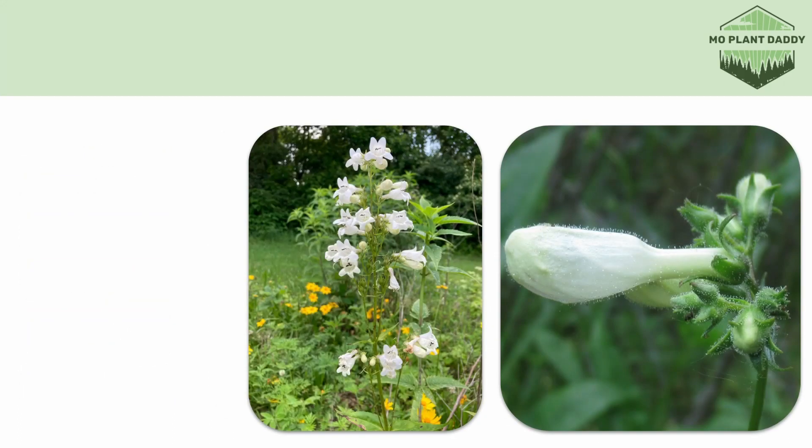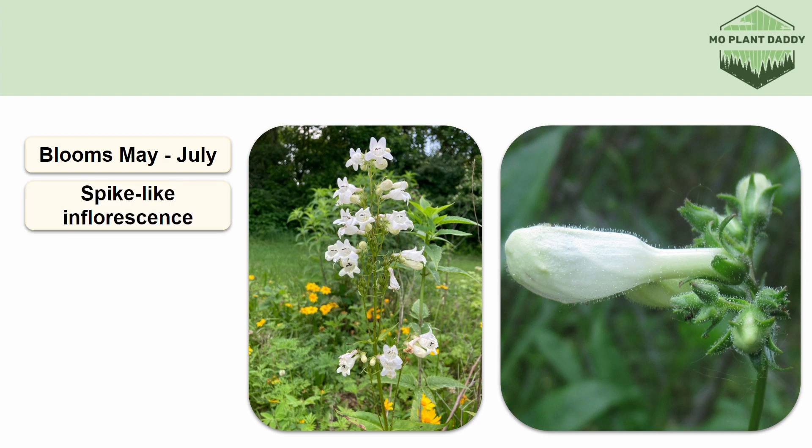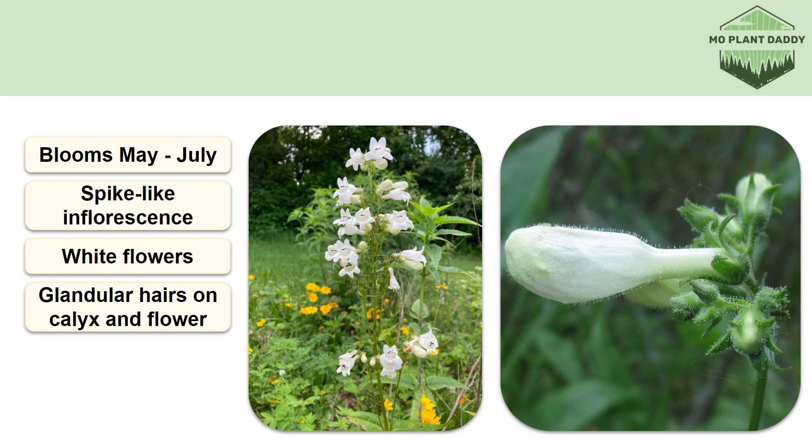Foxglove beardtongue blooms May through July, and when it does, it produces a spike-like inflorescence of white, tubular, bell-shaped, perfect flowers. The flower, flower stalk, and calyx of this species all have sticky glandular hairs on them.